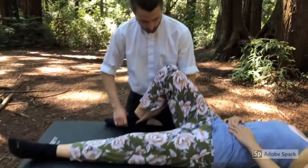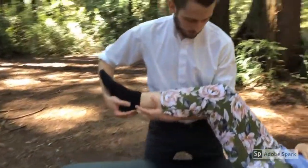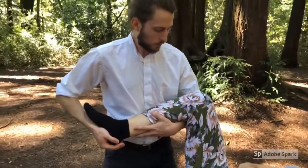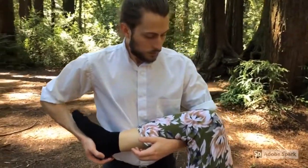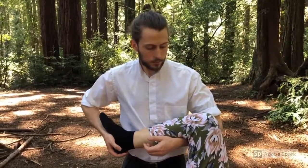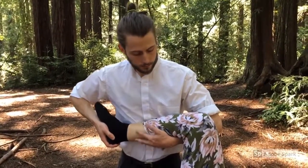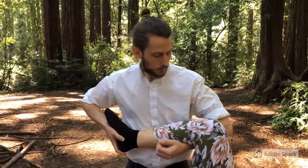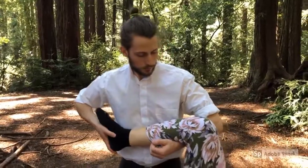Whether you're struggling with chronic pain, trying to do the activity you love with physical freedom, or want a change of pace from the therapies that keep you coming back every week without actually addressing the fundamental problem, the Alexander Technique could be your next step back towards a new life.